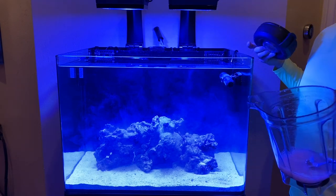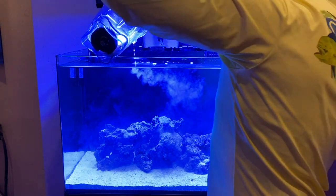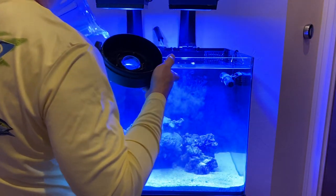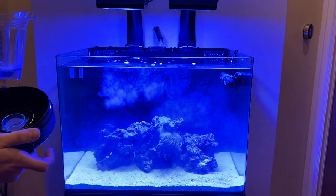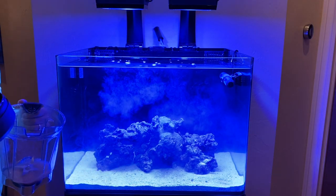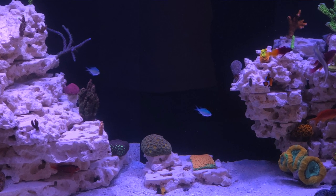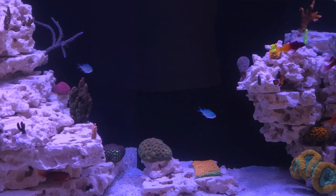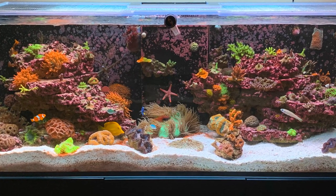I'm going to use the all-in-one three-part solution with magnesium, ALK, and calcium, using a BRS 1.1 milliliter per minute doser on a Wi-Fi timer on my Apex. I'll leave the skimmer off for the next hour or so while this circulates around. That's all I'm doing here — and that's literally how I did my Red Sea tank. As you can see in these reminder pictures, the coralline growth from month one all the way through month four to five is insane.